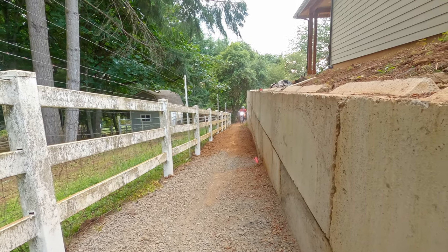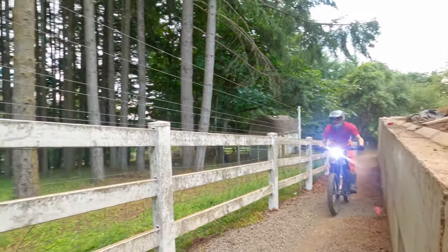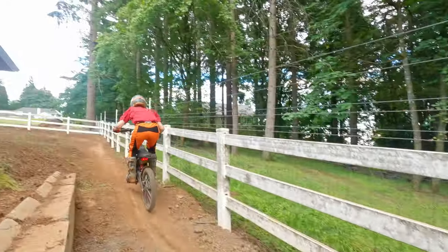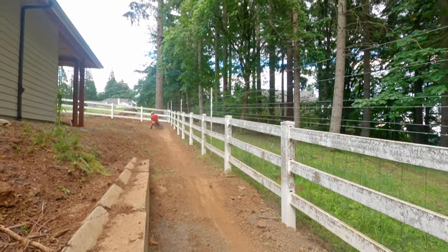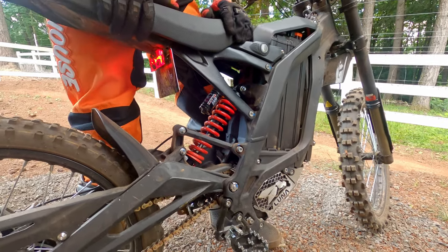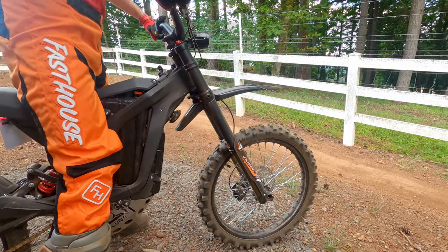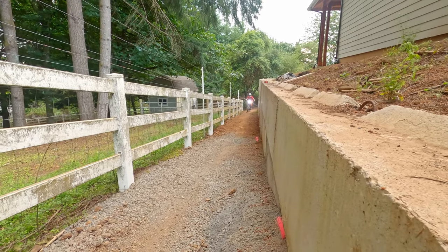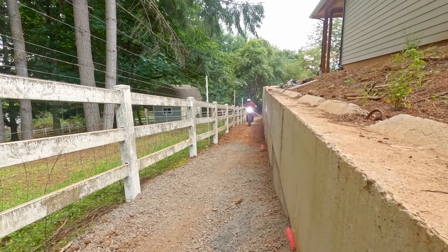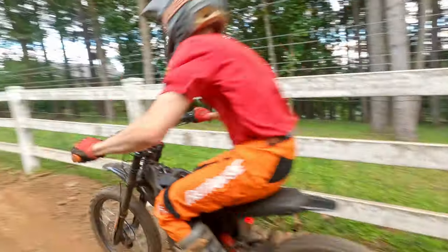To demonstrate what properly set up suspension looks like, here is Cole riding over rough terrain. The bike tracks well and jumps straight and level. Next, we set the rebound way too slow in the rear and front to show you the effects of improperly set up suspension. Coming through the rough section, the suspension never has time to uncompress, leaving it near the bottom of the stroke where it is most harsh. The bike will usually jump well with slow rebound, however.